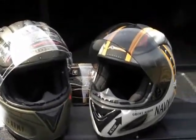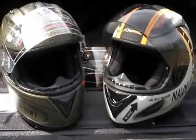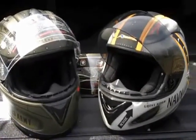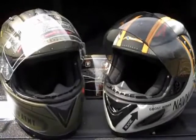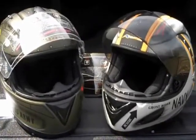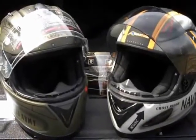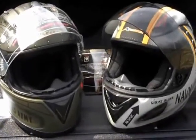Welcome to Cycle Solutions. I wanted to show you guys the latest Akuma Army Apache helmet we just got in, as well as the Navy F1 Phantom Akuma helmet that's been out for a few years, just to show you what Akuma's got going on.